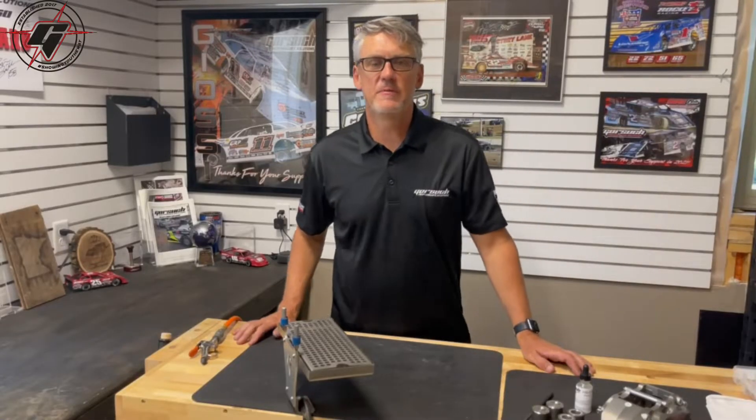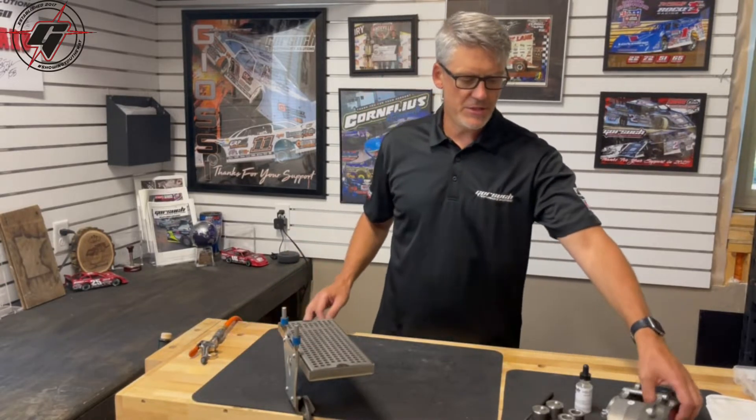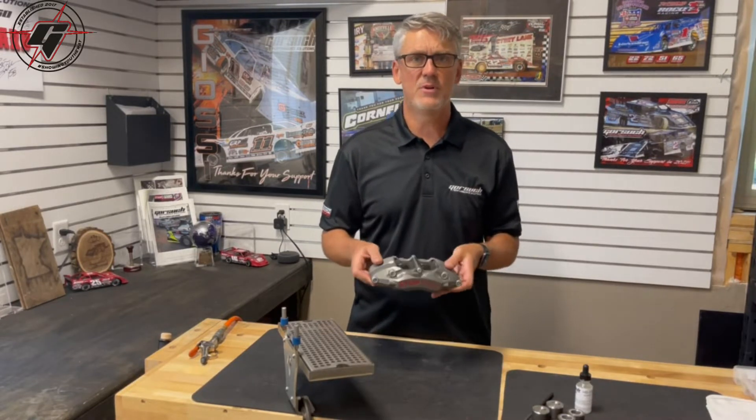Hey everybody, it's Travis with Gorsuch Performance Solutions again. Today I want to demonstrate our new caliper rebuild station, as well as show you the steps to rebuild or freshen a caliper.